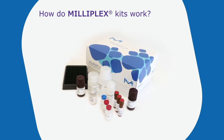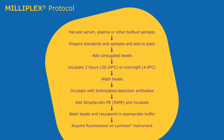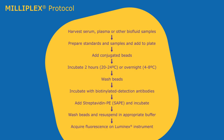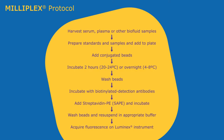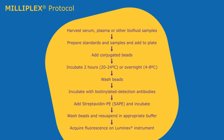Let's review the Milliplex assay protocol and highlight some key steps. The protocol for the analysis of soluble biomarkers is very similar to performing a sandwich ELISA, and the entire assay can be completed within a single day.